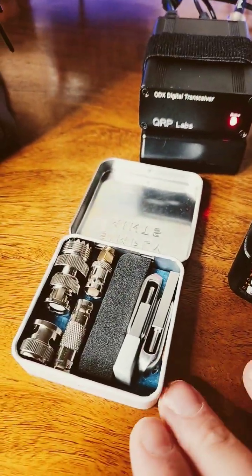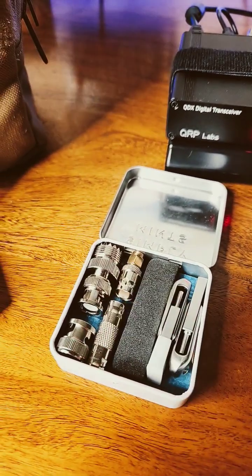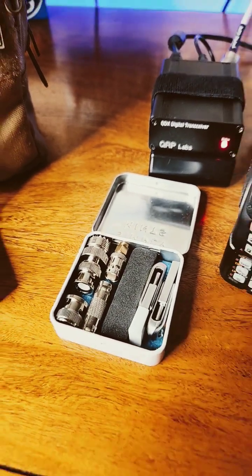My EDC for my HT also has the same connector. Be strong, be safe, and be prepared.